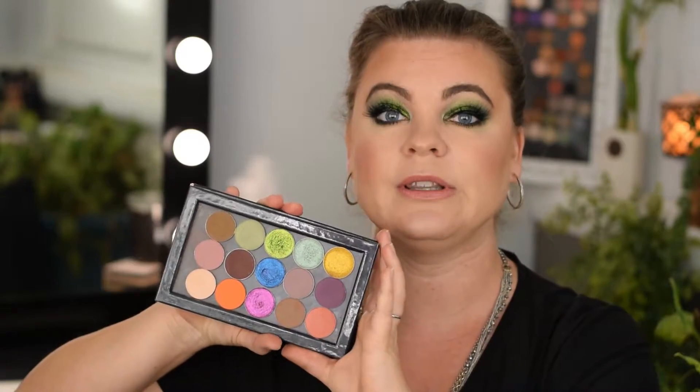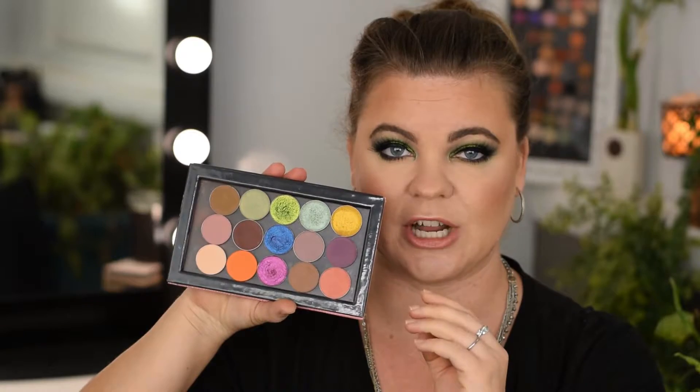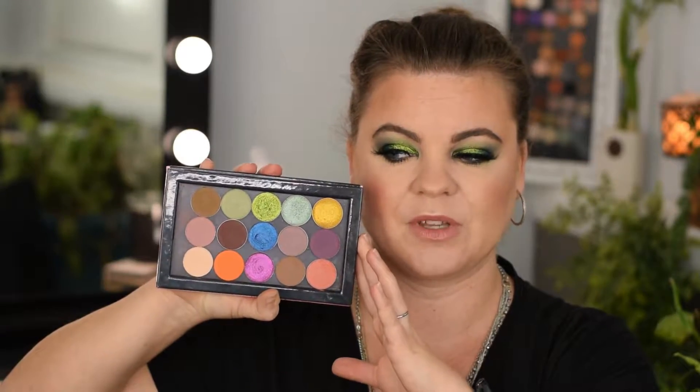Today, I have for you guys not just what I would consider a dupe palette, but almost a replacement palette for the Natasha Denona Trio Chrome Eyeshadow Palette. Currently, this eyeshadow palette retails for $129 on the Natasha Denona website alongside Sephora. She is running a 25% off sale until November 8th, so if you are interested in picking up the eyeshadow palette or are a longtime collector, you can get it for 25% off until the 8th.